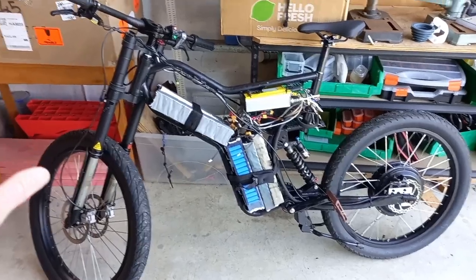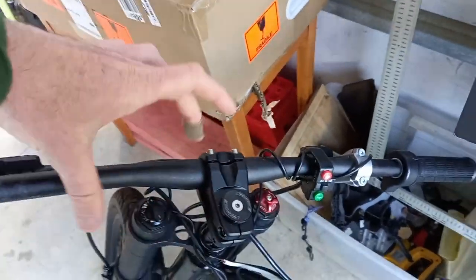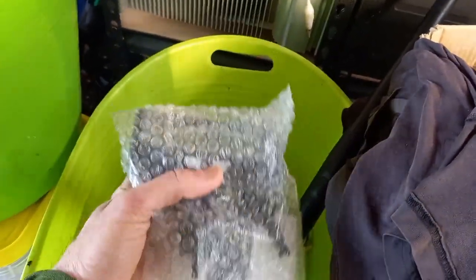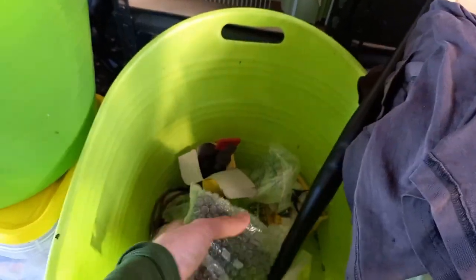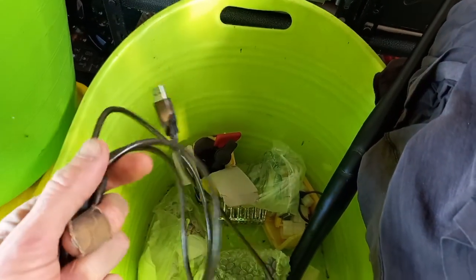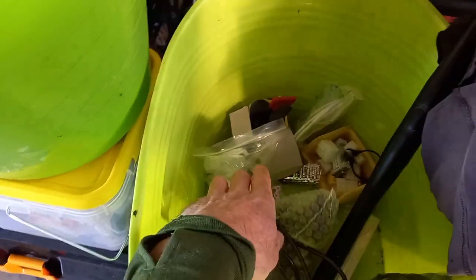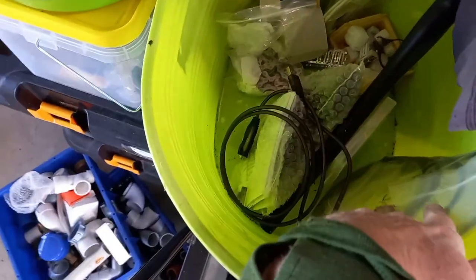What's not shown here is a little Cycle Analyst display. If you wire that up properly you can see voltage, speed and stuff — I've never bothered to. There's also a programming cable for the controller. It does come with a chain if you really want to put pedals on it, but you're going to have to figure out how to get tension in the chain — I haven't been able to figure that out.